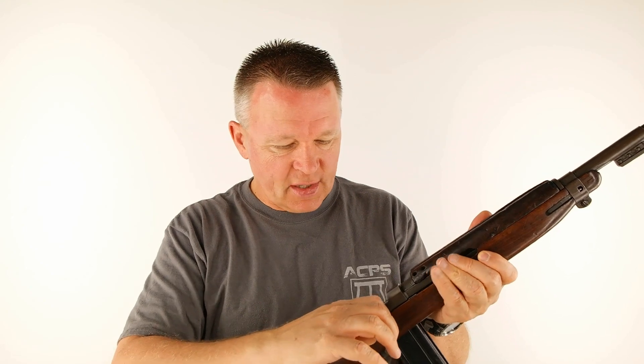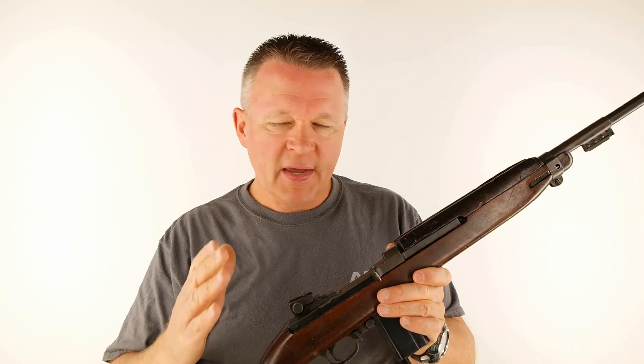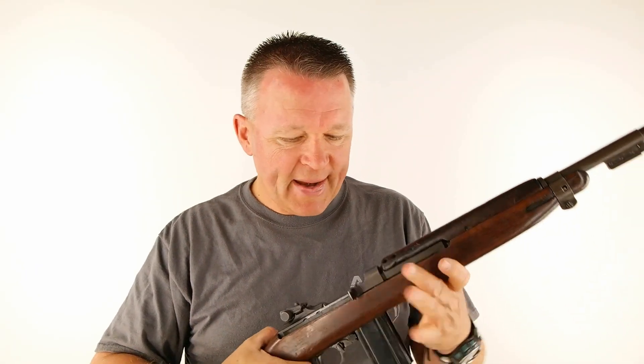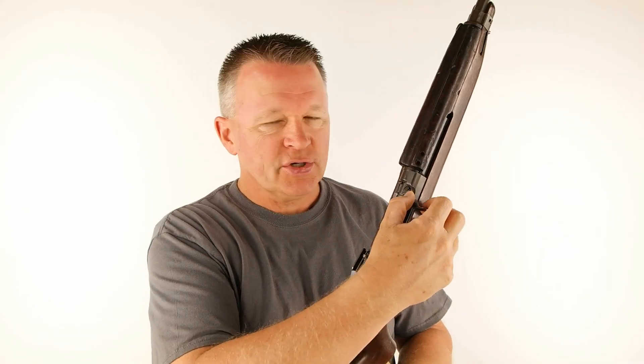The charging handle is metal and it's a hook shape — when we do the close-ups you'll see that Mikhail Kalashnikov took some things from the M1 carbine to make the AK-47, no question. The charging handle is reciprocating — it does go back and forth. There's really no bolt catch; there's a manual bolt catch I'll show during close-ups, but the bolt doesn't lock open on the fifteen-round magazine, and on the thirty-rounder it locks open but slides forward as soon as you pull the mag out.